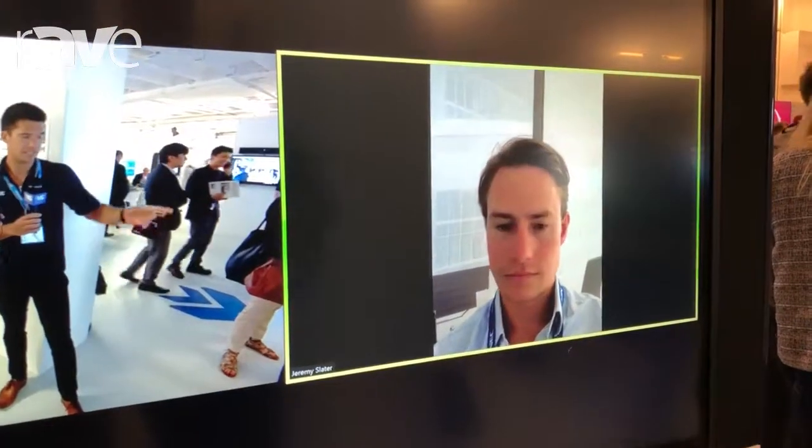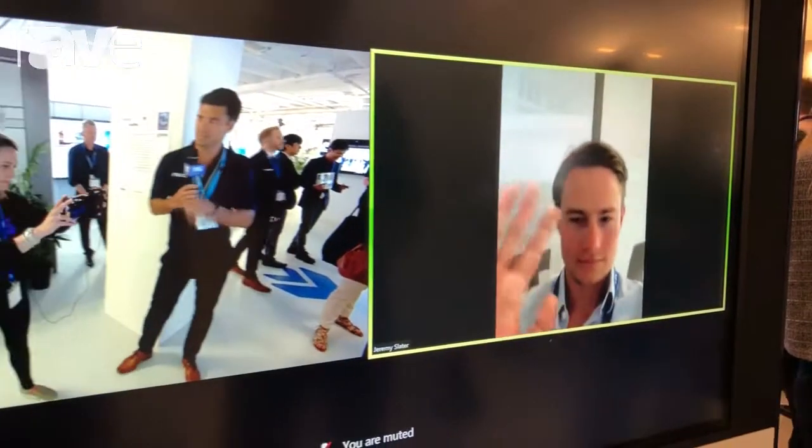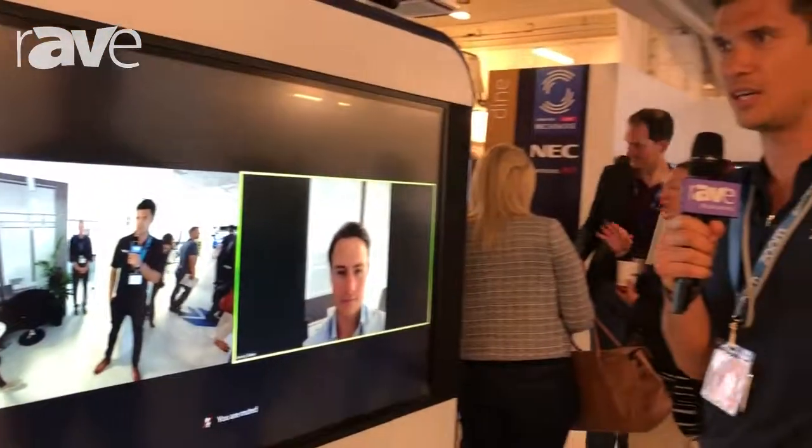And we've easily connected to a mobile device, which is my colleague Charlie Sullivan, who's just in the room over there. For any more information, please check out our website at zoom.us. Thanks.